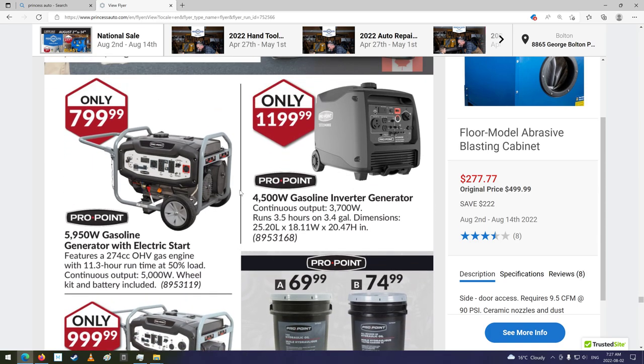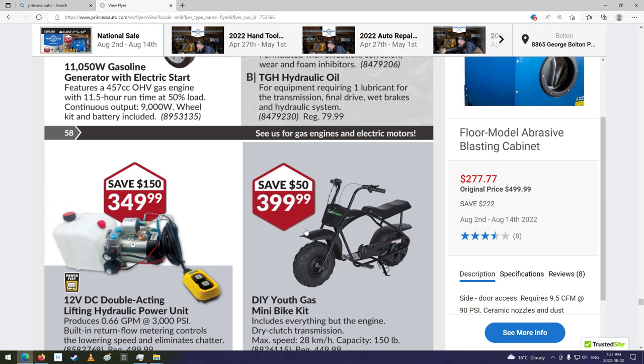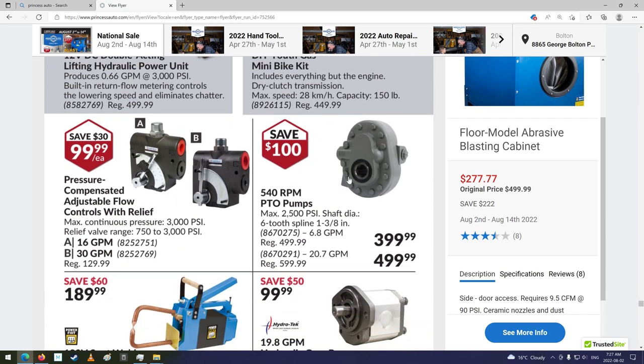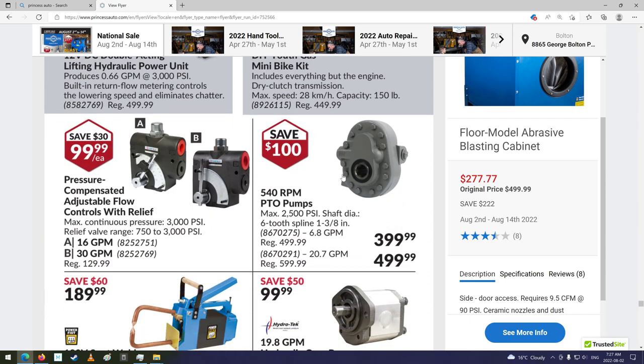That'll get us into generators and stuff. Hydraulic oil. Do-it-yourself youth gas minibike — everything but the engine. Dry clutch transmission. So you've got to put an engine in it, I guess. Interesting — see the mount holes for it. I never thought they would sell something that's sort of not ready to go, kind of incomplete. But okay.